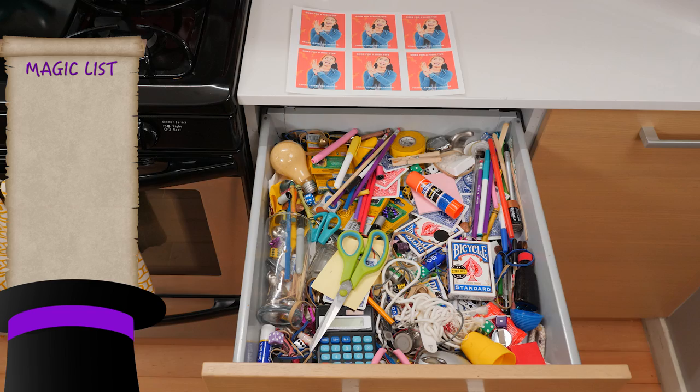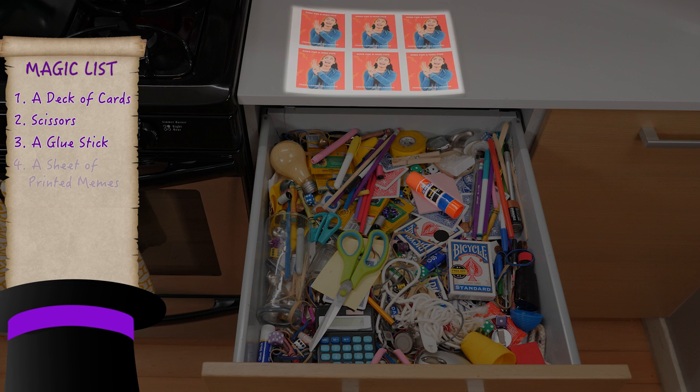For this trick, you'll need a deck of cards, scissors, a glue stick, and a sheet of printed memes. I'm going to use these ones of Akira.